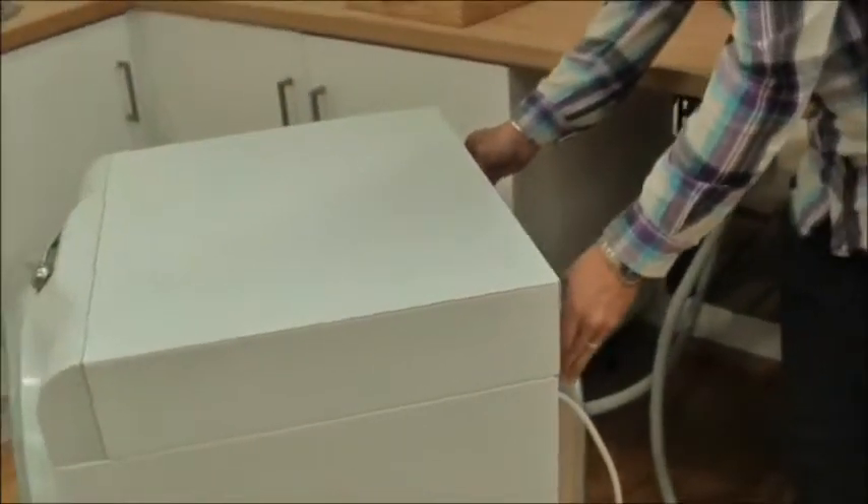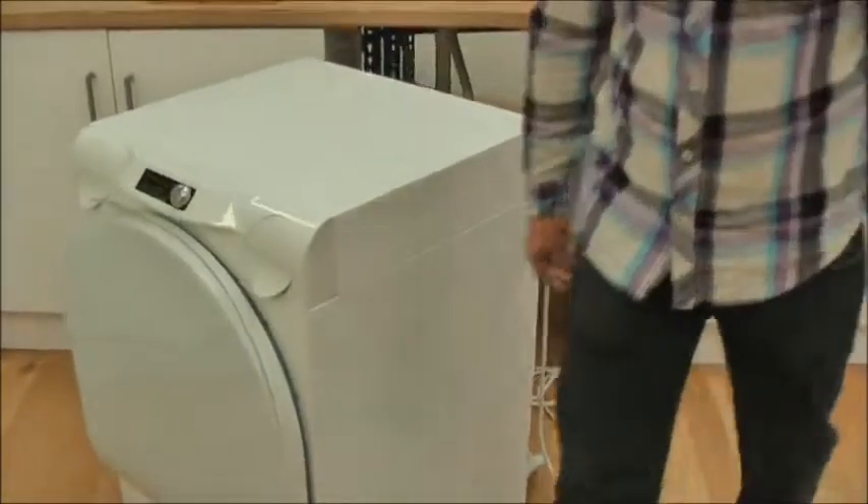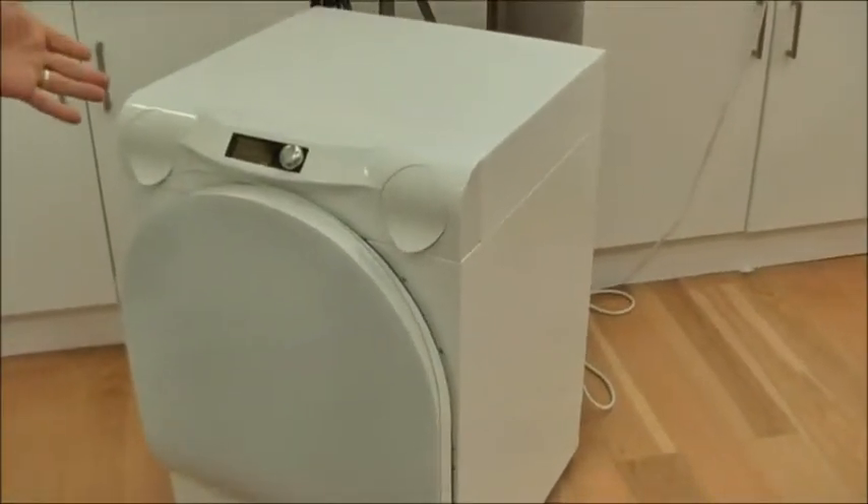Then place the units on the back. And now we simply wait for the wash cycle to finish.